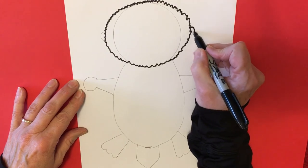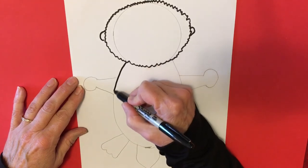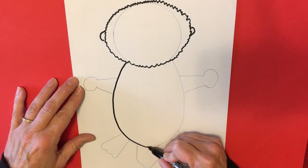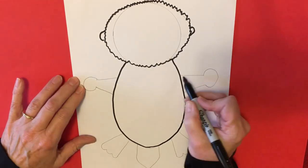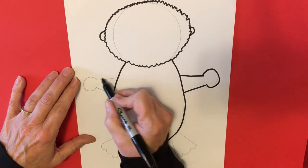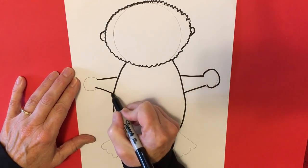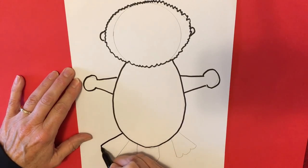We're going to add those ears — we're just going to be drawing over our pencil outline. There we go, and there are our paws and our webbed feet.